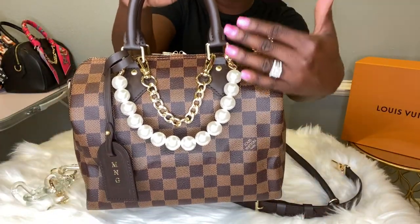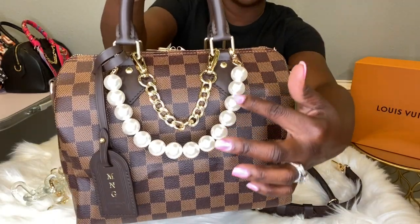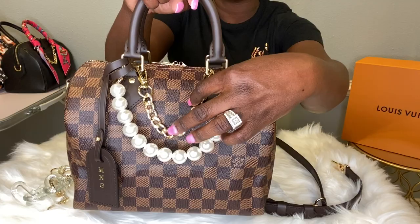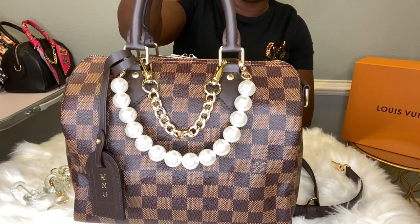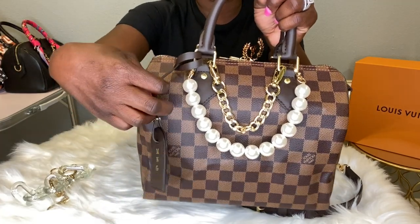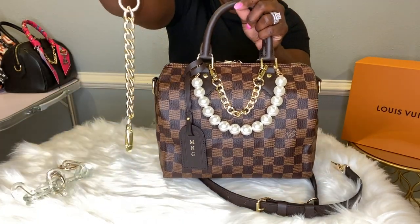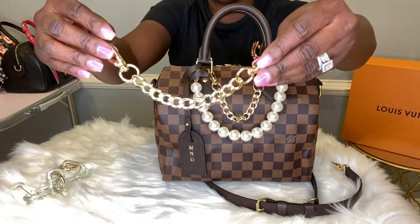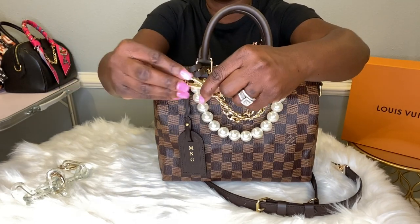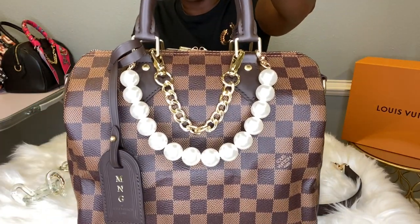With Damier Ebene, I just think pearl brings out classiness in this bag. As you can see, I do have the pearl tote handle, but I am using it to decorate the front of the bag. I also have the gold link chain in the front. Having both of these brings out the bag so much, along with the bag tag that I took from my Graceful PM. This is exactly how short the chain is — it does come in four so you can attach as many as you want to create a bag strap, but having it in the front brings so much life to the bag.